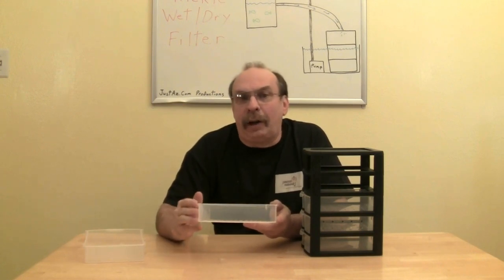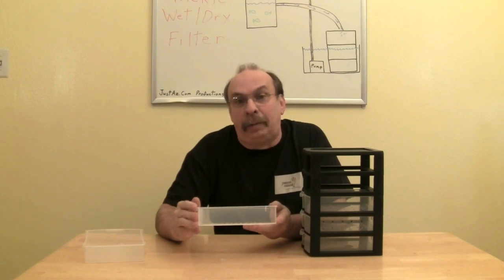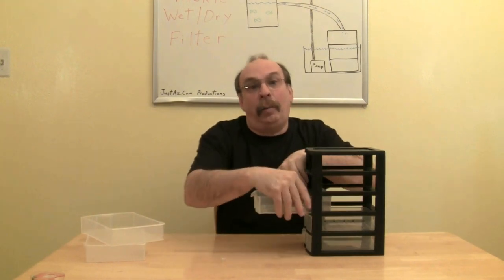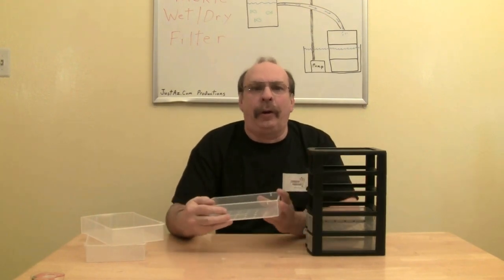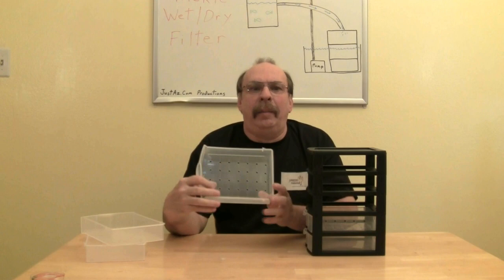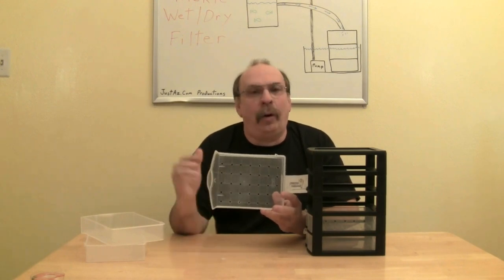When drilling these holes, start small, then test. You can always enlarge the holes if necessary, but you can't make them smaller. I'll put bio balls or pot scrubbers in the third compartment to host bacteria. Since I want this compartment to drain quickly, I made the holes larger so the biological media isn't sitting in the water.